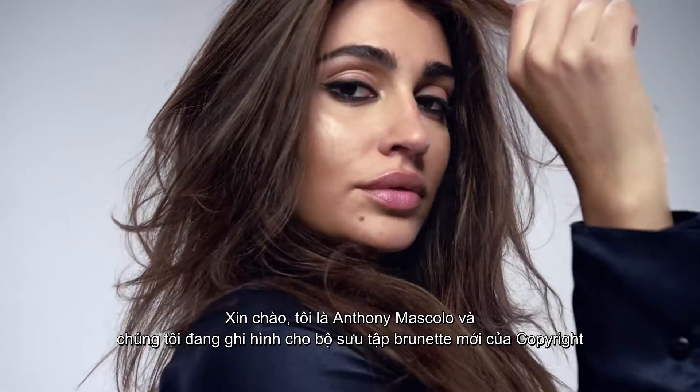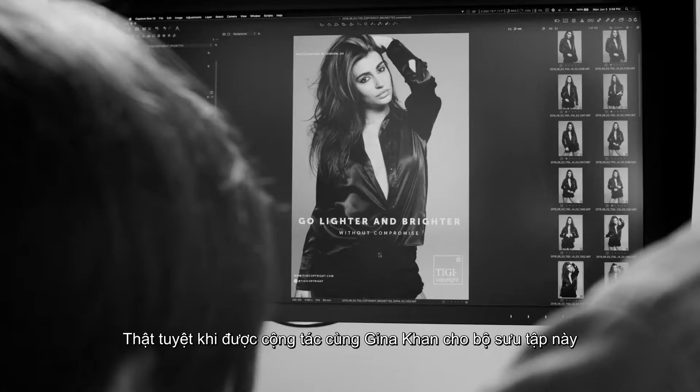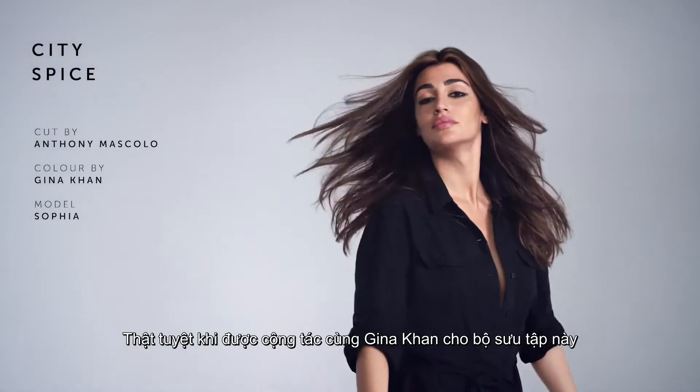Hi, I'm Anthony Mascolo and we are here today at the Copyright shoot to introduce our new brunette collection. I'm very excited to be here with my friend Gina Cohen on this collaboration.